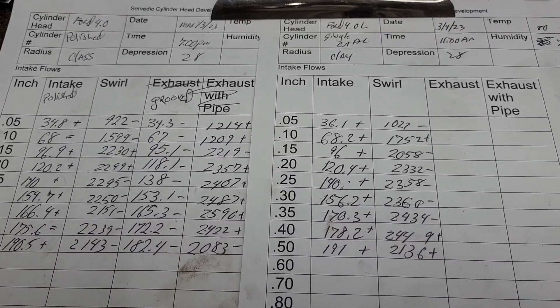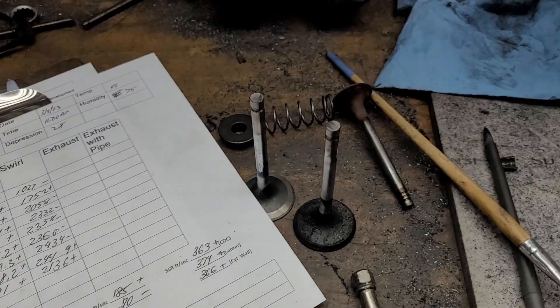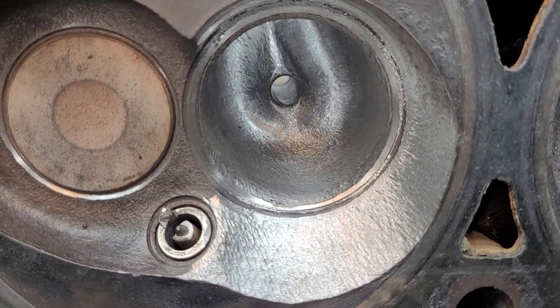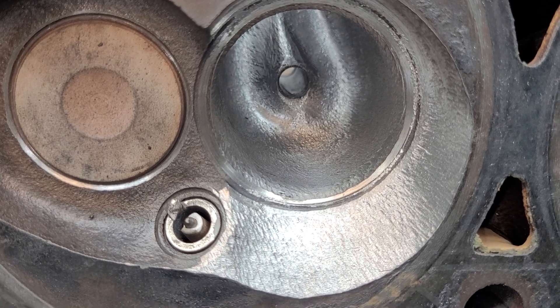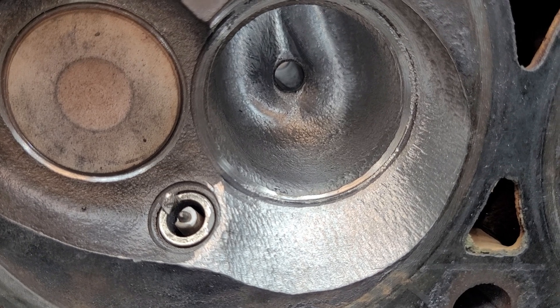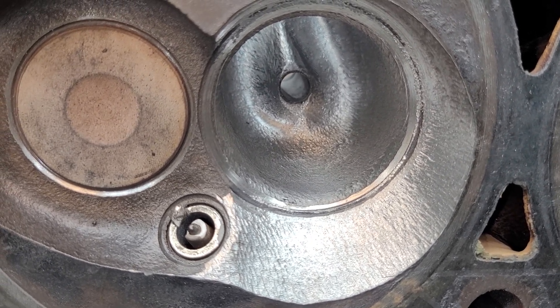I think the only thing I'm going to do to this port after this is lightly hone the chamber and polish that short side radius, and I think that's going to be probably the end of this disaster — unless somebody has something they desperately want to see. I'm pretty much going to call it quits with this.